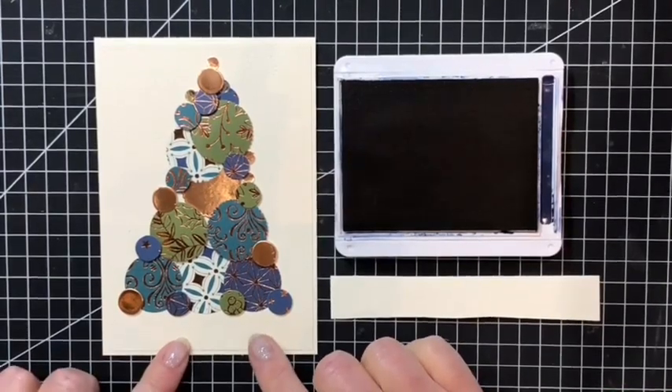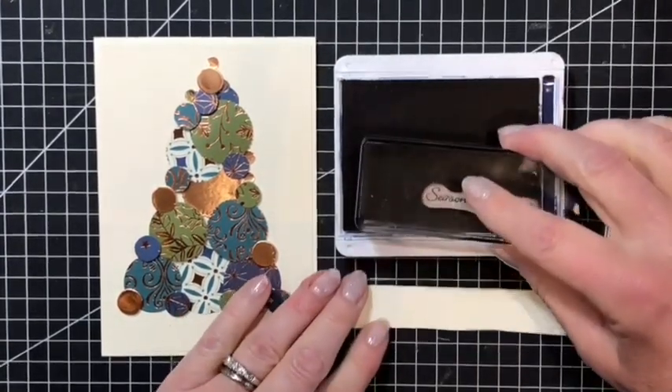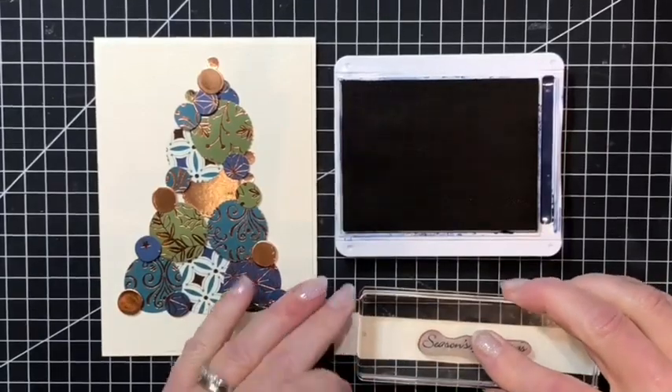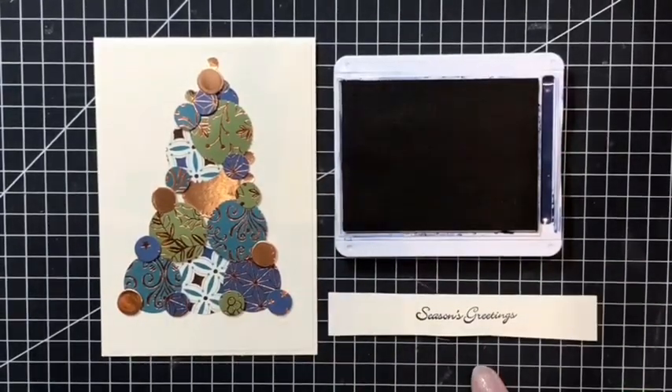Here we have my finished card in the shape of a triangle, just made up from circles — all from scraps of beautiful papers. Some are flat and some are raised on foam pads. Here I have my Night of Navy ink pad and my sentiment, so I'll stamp that sentiment on here. And now I will die cut that shape.